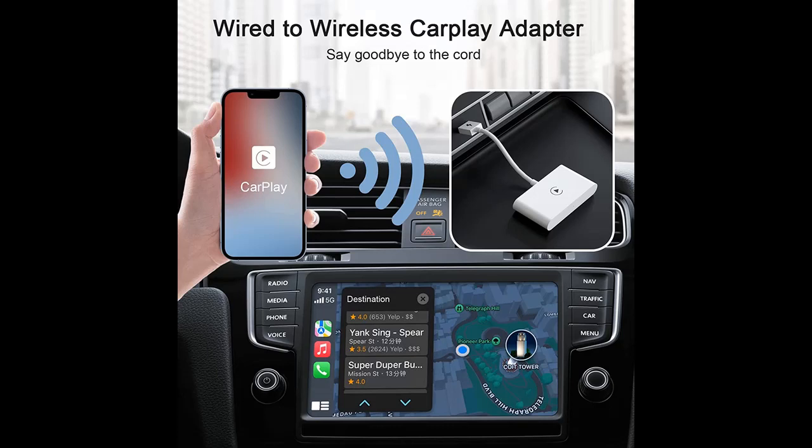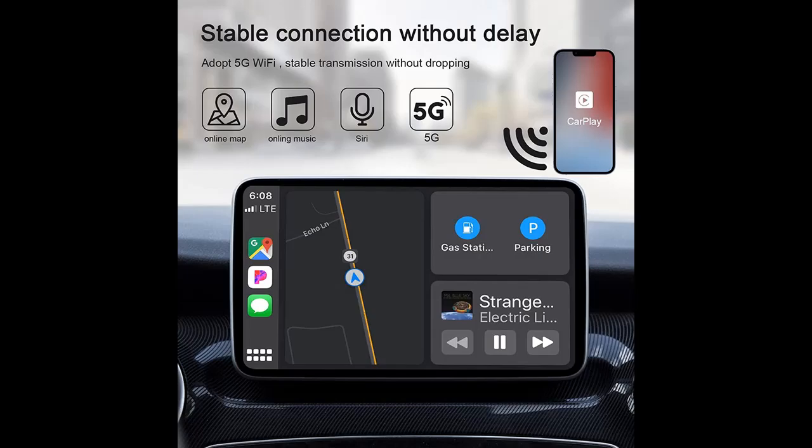The wireless CarPlay Adapter features a built-in 5G chip for fast processing speed, compatibility, and a more stable connection. Even if the phone is in your pocket, it can be easily recognized. Real-time transmission allows you to use navigation or listen to music smoothly, creating a pleasant driving atmosphere.